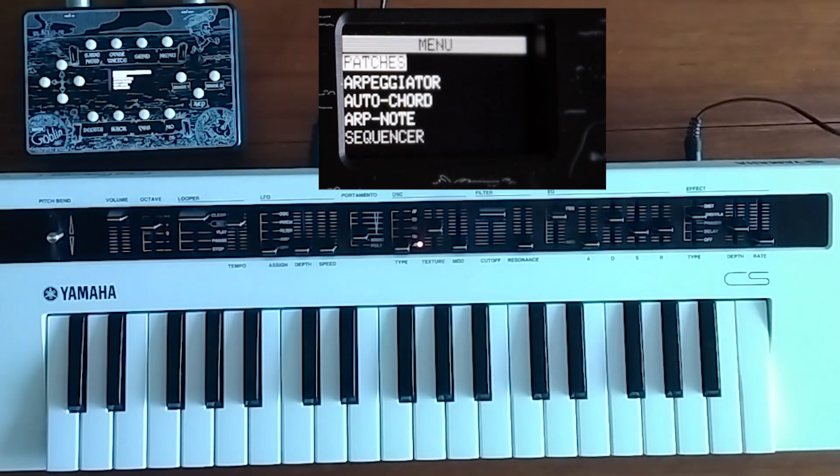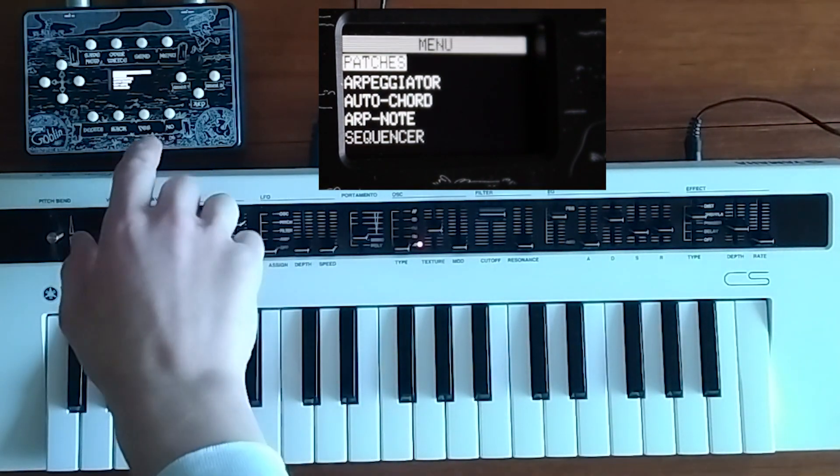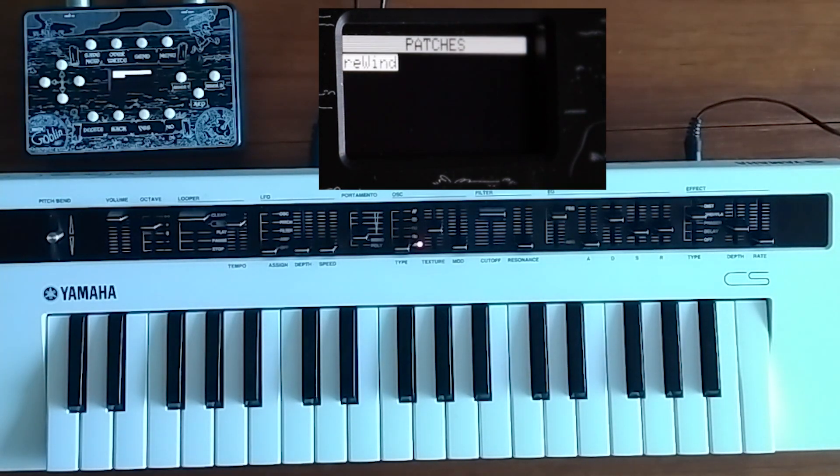As of this point, the MidiGoblin already has all the values of your sliders. Simply go into Patches.